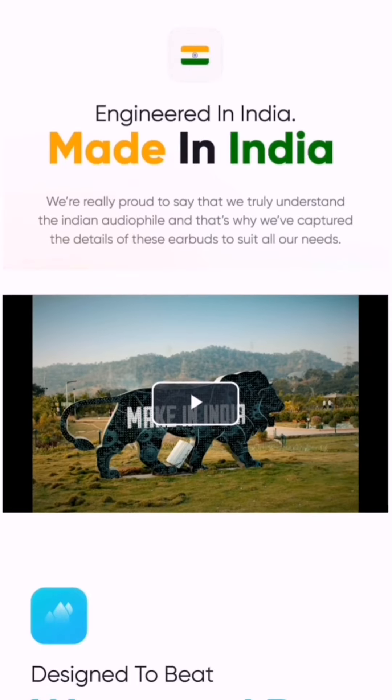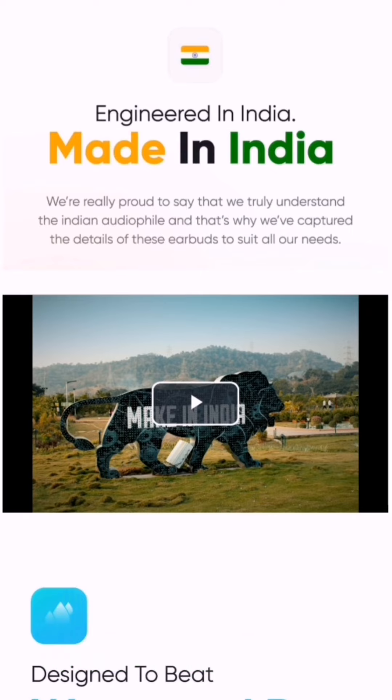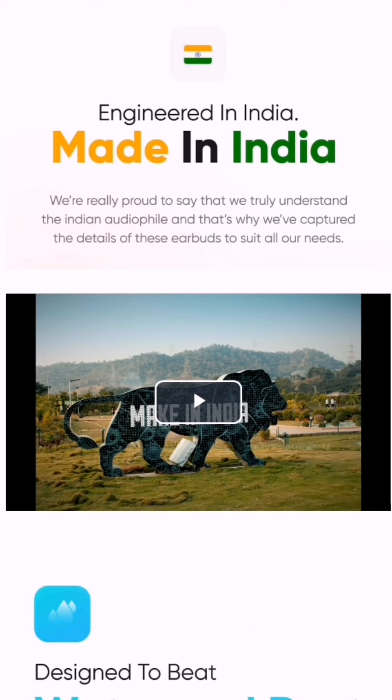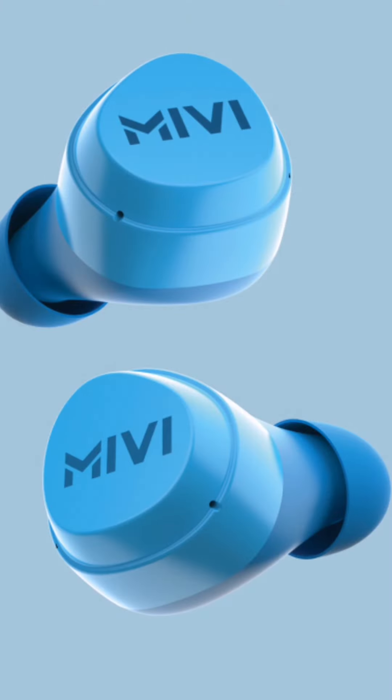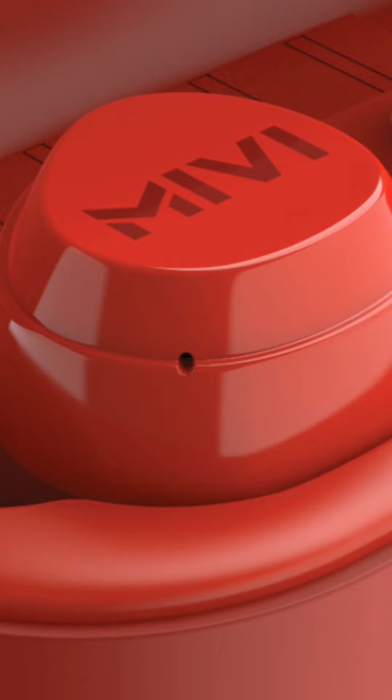They are also proud because this is made in India, engineered in India. I also recommend this product for that reason, but their product is genuinely good — not just because it's made in India. These actually sound good, have better quality, and the service is also good. My M20 was not working once, so I sent it back to the team and they sent me a new piece — very good service.